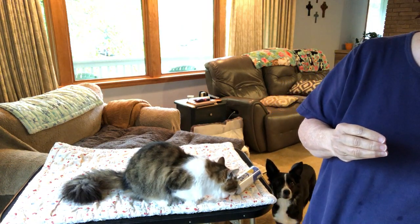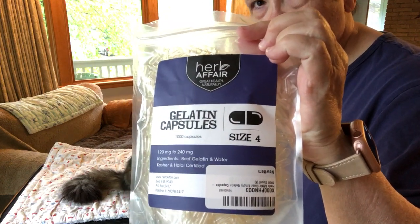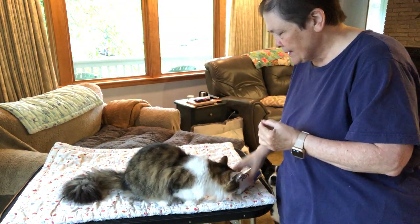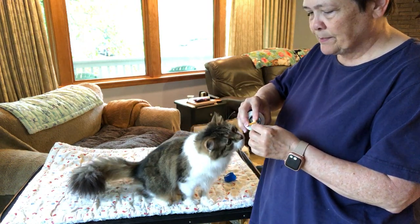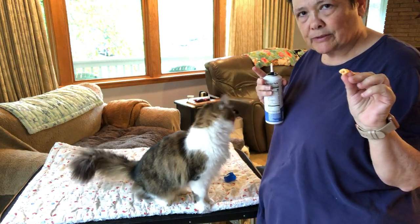I'm using the same capsules — these are size 4 gelatin capsules that I got on Amazon. I have squeeze cheese here; Tricky likes the squeeze cheese. What I do is put some squeeze cheese on the end of the gelatin capsule.